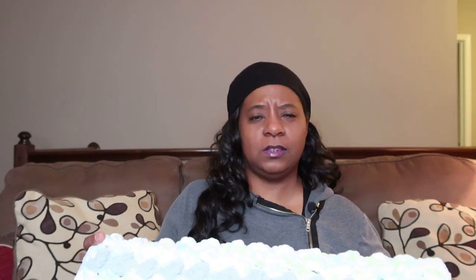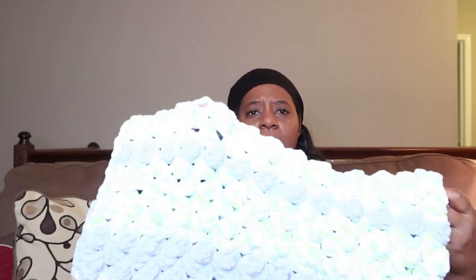I used three 300-gram balls of Bernat Baby Blanket yarn, and two — I would say two and one-eighth — of the Bernat Baby Blanket yarn in 100 grams. Those two smaller ones are where these accent colors are coming in.